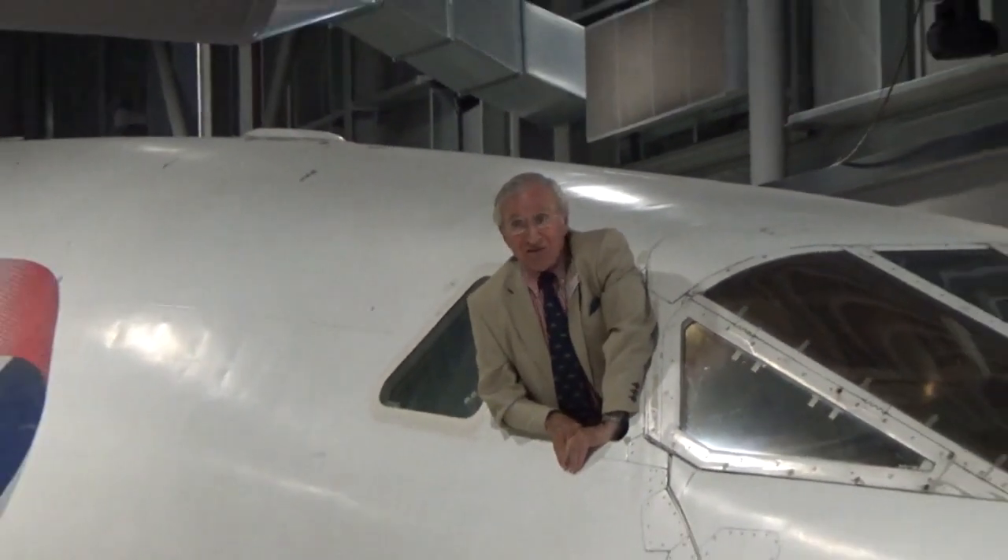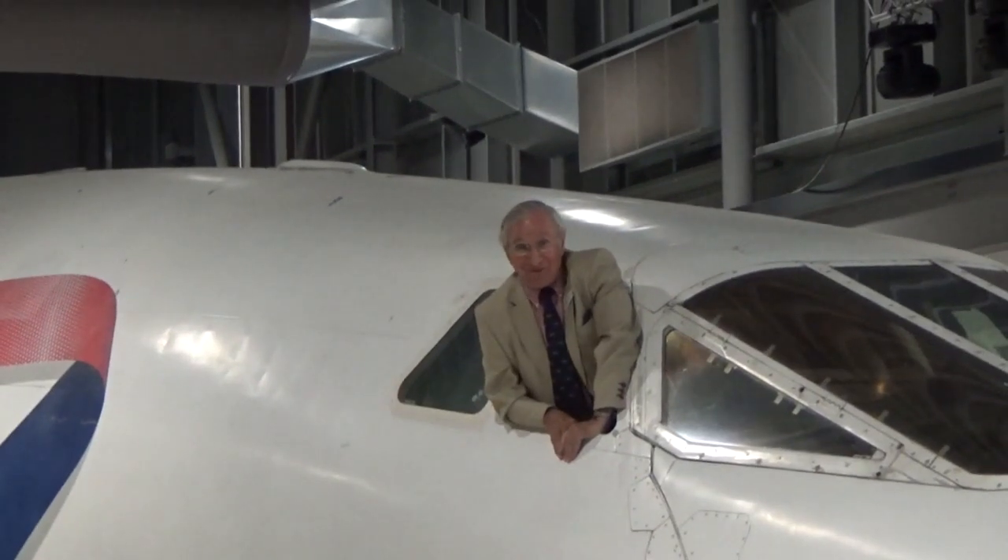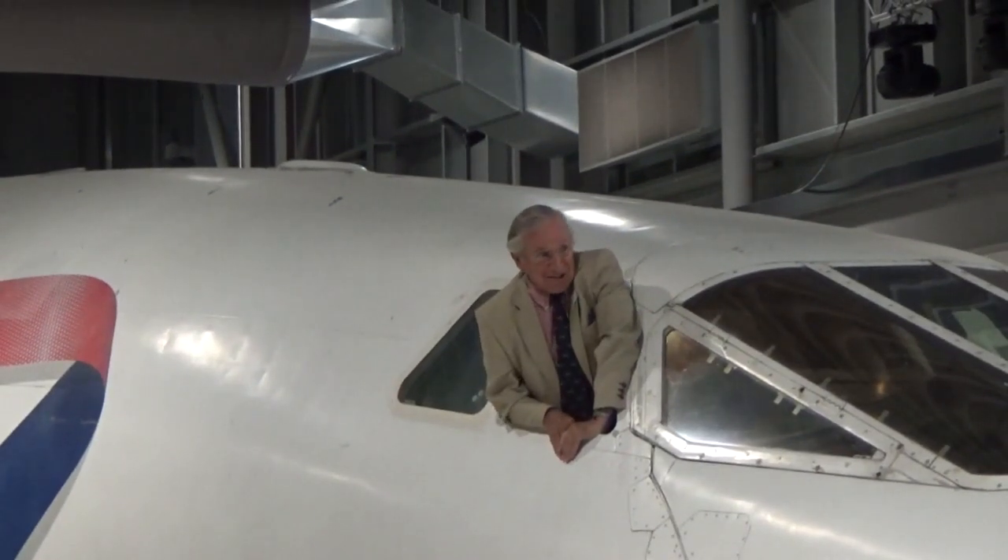Ladies and gentlemen, it's showtime! My name's Colin Morris and I'm qualified to do this because I've spent 18 years as a captain on this aeroplane. I never realised that putting the nose up and down would become such a major event. It was just part and parcel of our lives in the old days. But just to give you some idea of what it's all about...